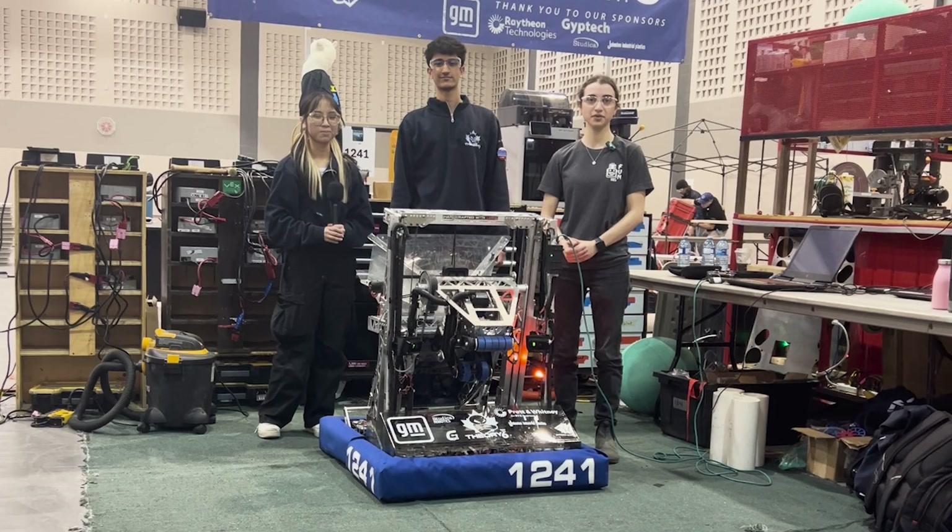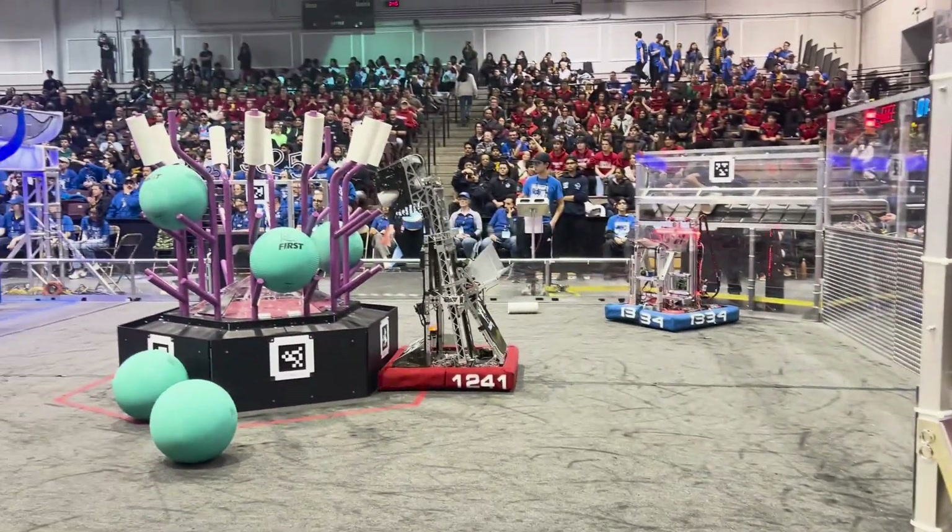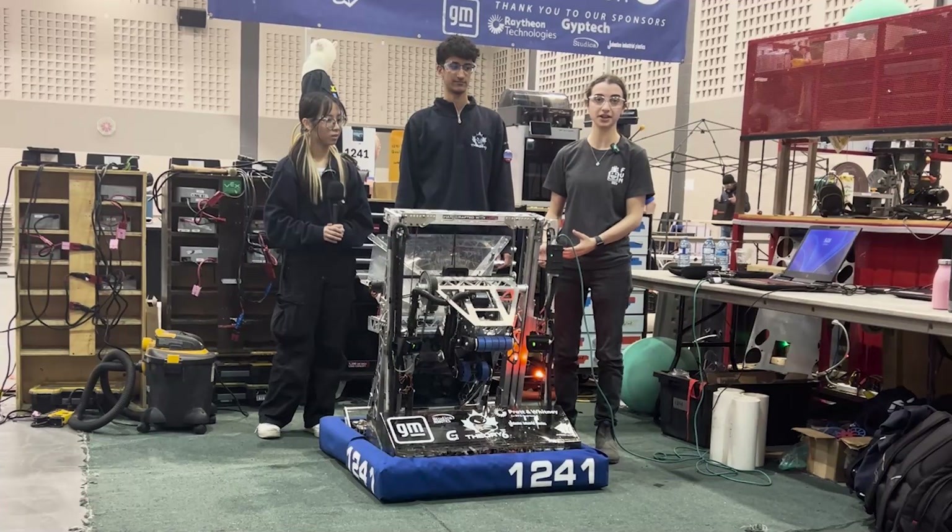I'm here at the McMaster University event with Team 1241, Theory 6 event finalists, and they're going to show off some mechanisms on their robot.